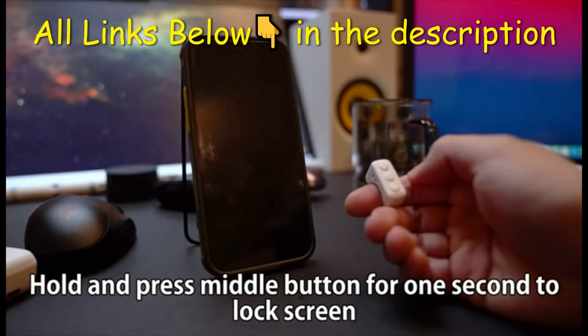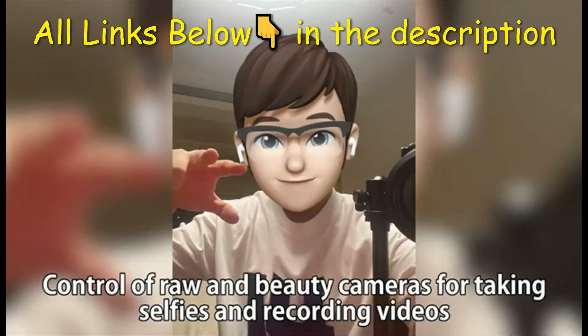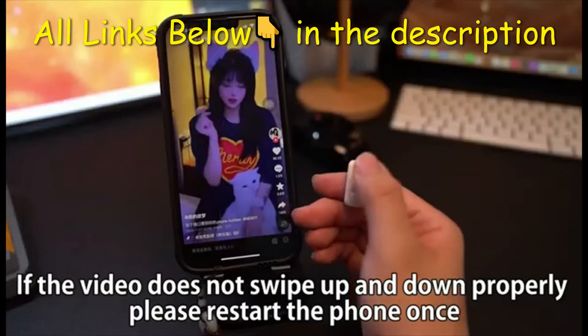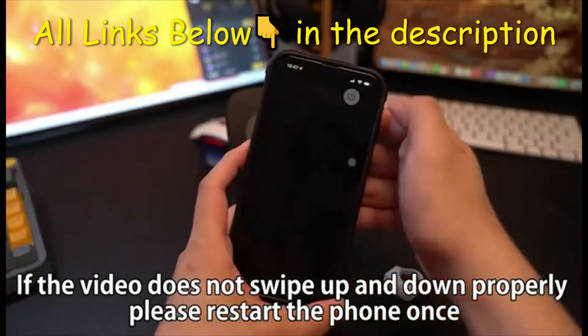Press the middle button for one second to lock the screen. Control raw and beauty camera modes for taking selfies and recording videos. If the video does not swipe up and down properly, please restart the phone once to fix it.